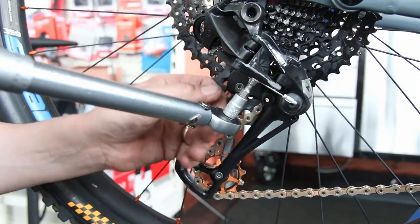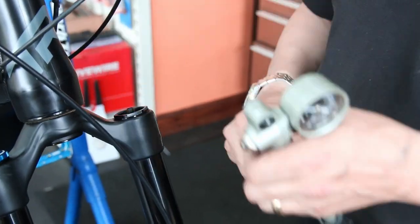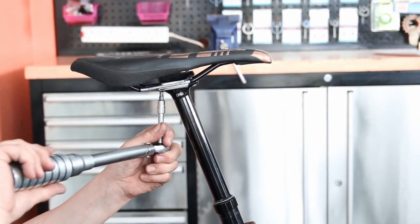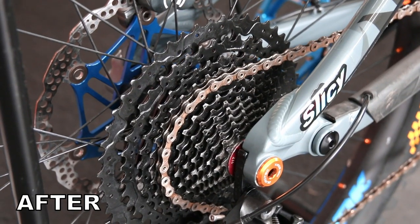Tyres were inflated and air in the shocks was checked — both where they should be. The saddle had been very loose, another good reason for a service. And the result: completely silent.